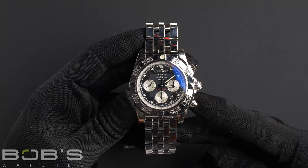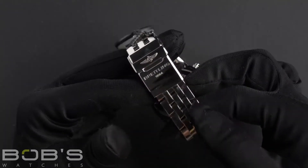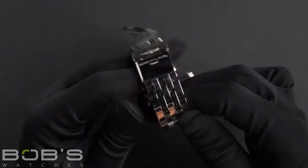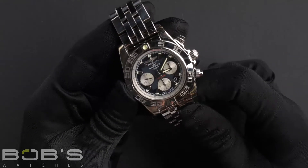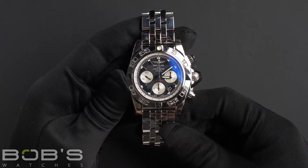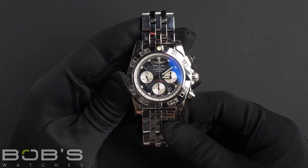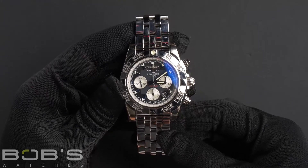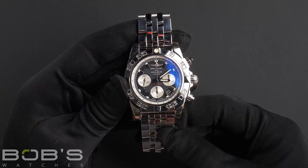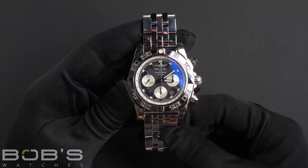This watch has a stainless steel bracelet with a deployant clasp. The dial is an onyx black dial with luminous hands and lume plots, with three sub-dials and the date at the 5 o'clock marker. The case is 44mm stainless steel and is water resistant down to 1650 feet.